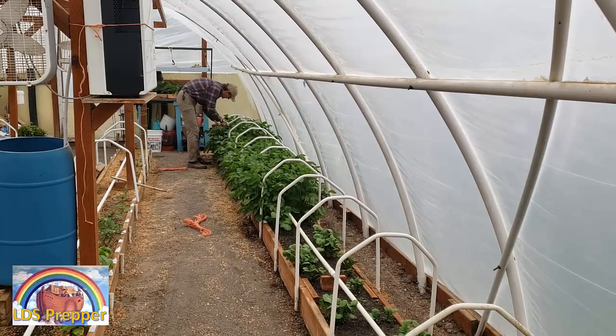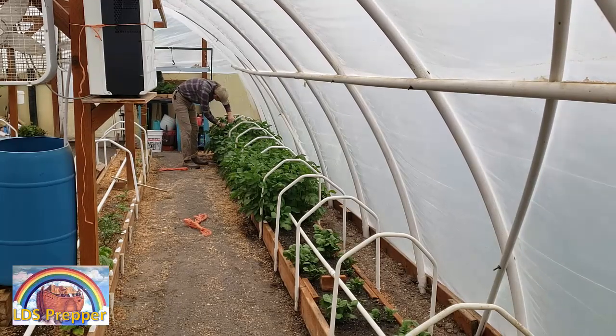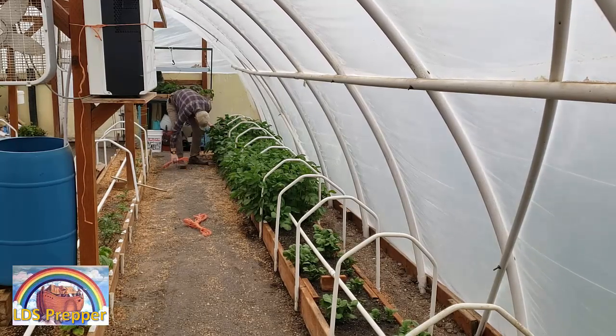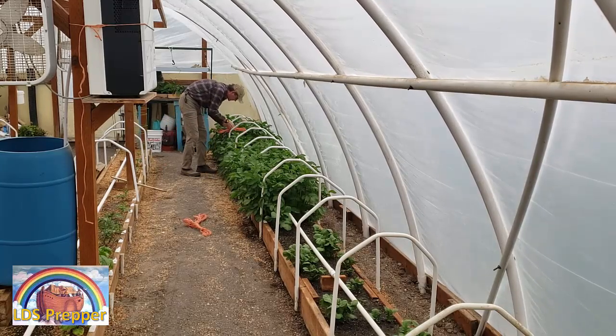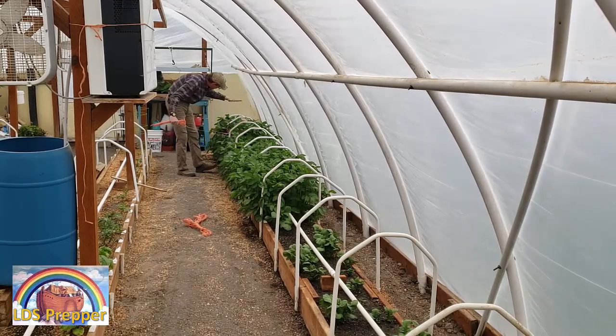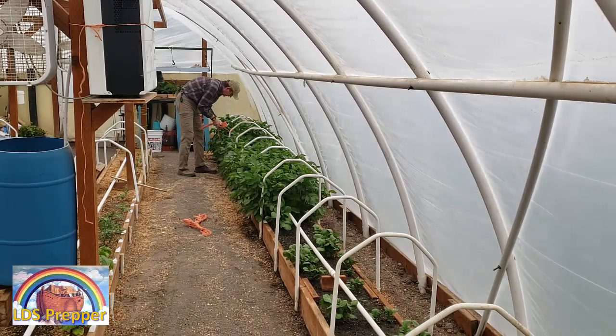Being a Scoutmaster for 19 years, I really enjoy using my knots. I'm not trying to make anything really tight — I just want to give it some support because these plants will be up this tall very quickly, and I just want to give them a little bit of support on this side. On the other side, the greenhouse wall will give them the support that they need.